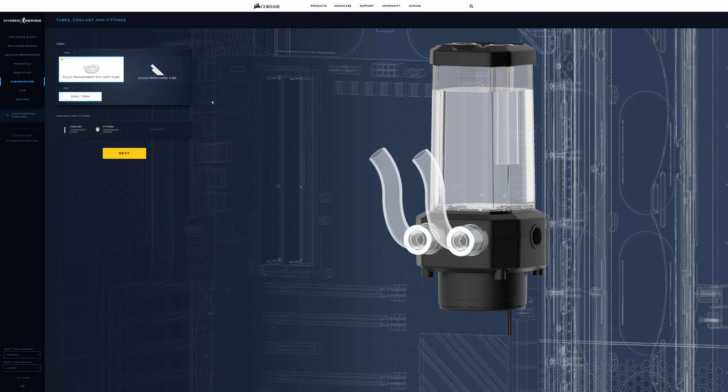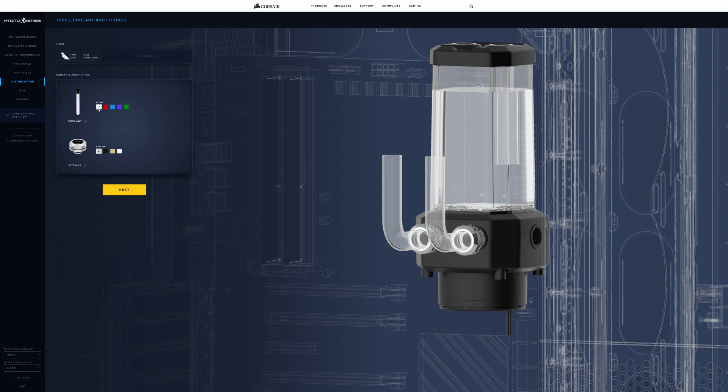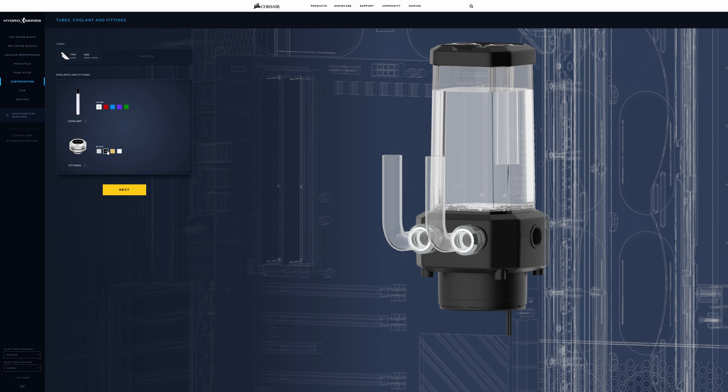The next page takes us through tubing. We get the choice of fully transparent PVC soft tubing, which comes in 13/10mm, or the clear PMMA hard tubing. Clicking on hard tubing gives you a choice of either 10/12mm or 10/14mm, and the view updates to show the difference between hard and soft tubing. We're going to go with hard tubing — I'm quite a fan of the bigger, thicker tubing. Just below, you get coolants and fittings. You can change the coolant color — I'd actually stick with clear coolant since the pump res and other components are RGB. You can change to red, blue, purple, or green. Same with the fittings — you've got chrome, black, gold, or white. Chrome works really well with RGB.